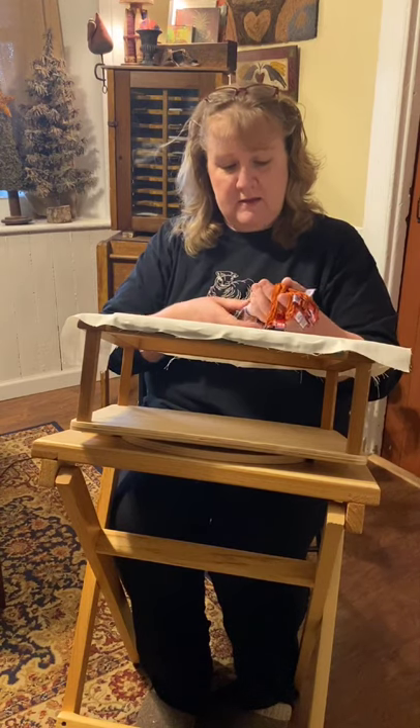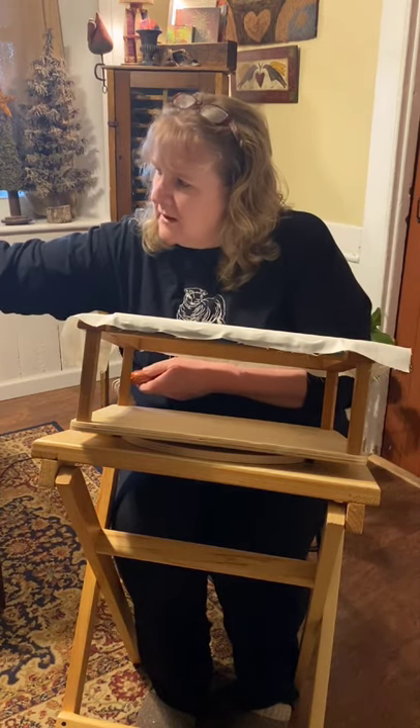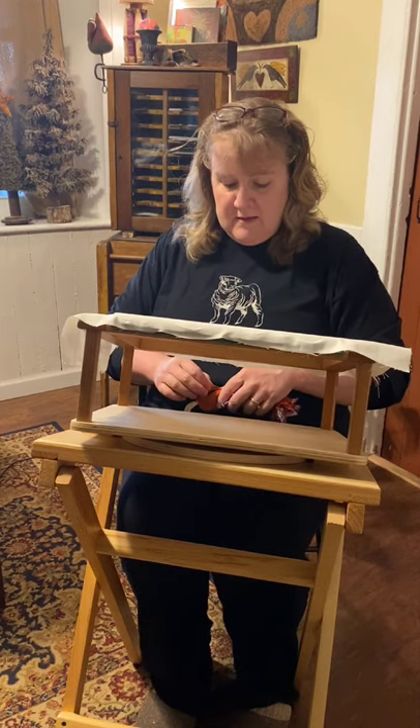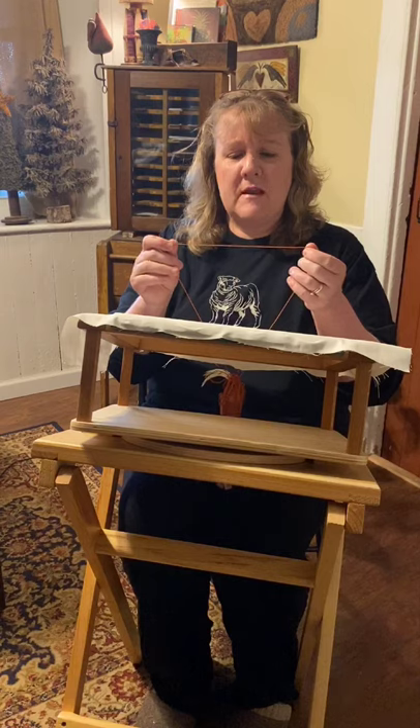When I first started learning about Bunka embroidery I learned that they used a different type of thread - basically a polyester type thread. It took me a long time to find the threads but I finally did. The threads are different than what we're normally used to, different than a Valdani or a DMC. It's a stretchy type of thread, and when you cut your different strands you actually pull it so that it forms ringlets or curls.